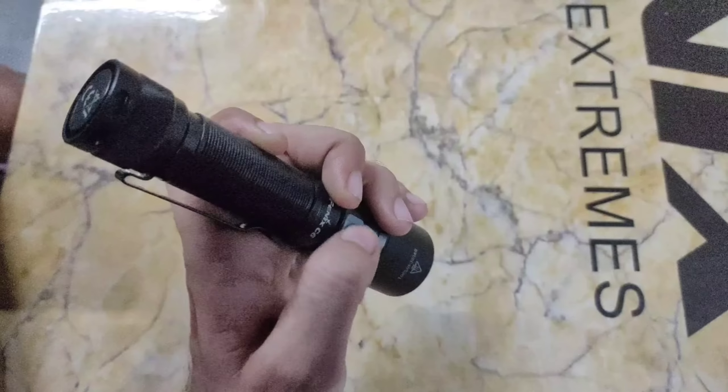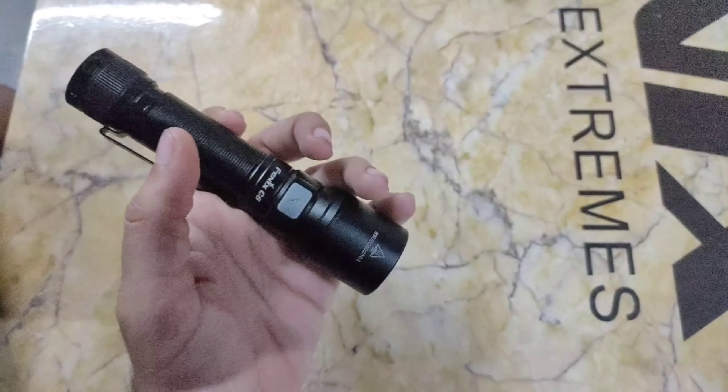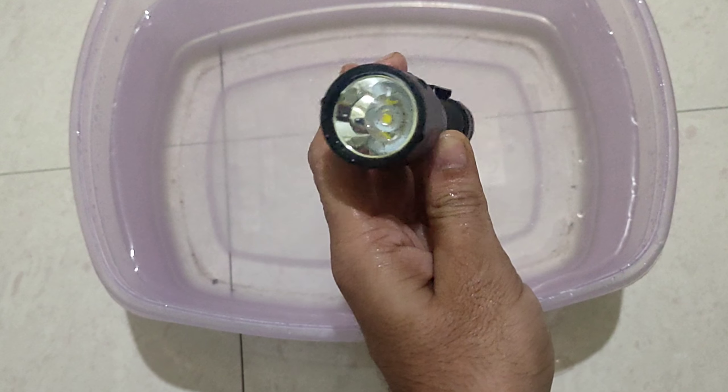At 1500 lumens it is a blinding light. There is a memory function — when you turn the light back on, it starts in the same mode as before. When you turn on the light, it also gives you a battery indicator via green or red light. This is the strobe mode. There is also a lockout mode — clicking rapidly 3 times activates or deactivates it.